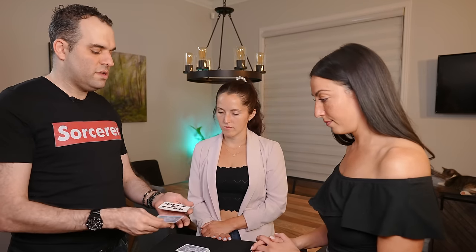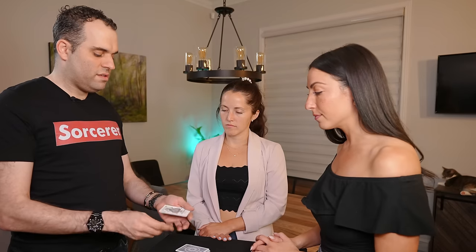I'm going to count through these cards and assign a number to each card. When I get to your number, think of the card that's in that position and remember it. For example, if the number you were thinking of was 1, remember the Queen of Spades. If you were thinking of 2, King of Clubs. 3, 9 of Clubs. 4, 3 of Hearts. 5, 6, 7, 8, 9 — and the 10th one is the 2 of Diamonds. So you are now thinking of a number and you know the card that's in that position.